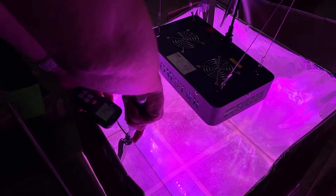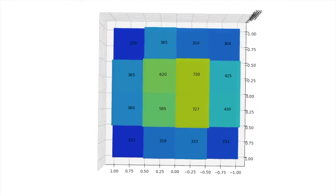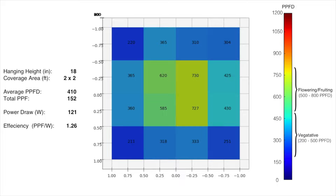On to PPFD testing. I am taking measurements in a 2x2 foot grid, hung at 18 inches. The average PPFD is 410, giving me a total PPF of 152. My power draw of 121 watts gives me an efficiency of 1.26 — this is not great. You really want to be 2 or above to be called an efficient light. The average PPFD of 410 is also not great for flowering; you want to be on the low end of 500 for flower. So maybe in a 1 foot by 1 foot center you could flower a plant, but I would not recommend this for flowering in a 2 foot by 2 foot grow area.